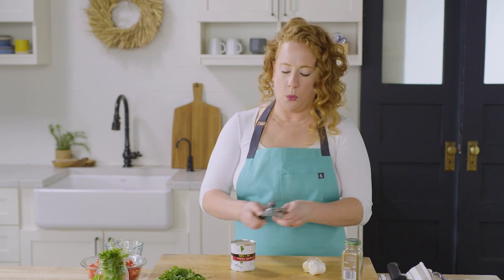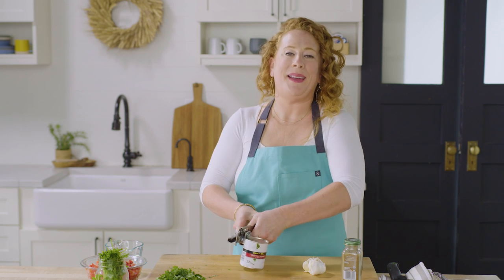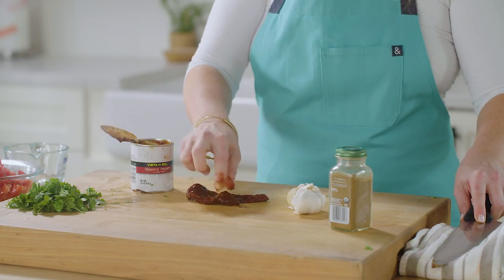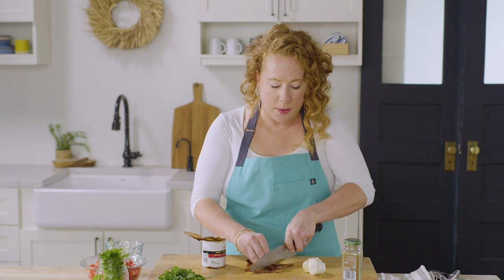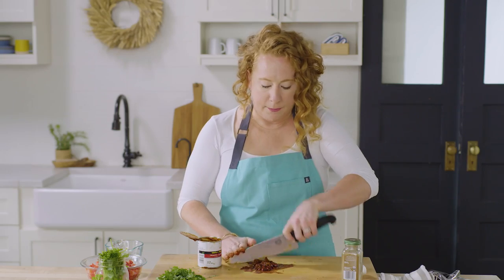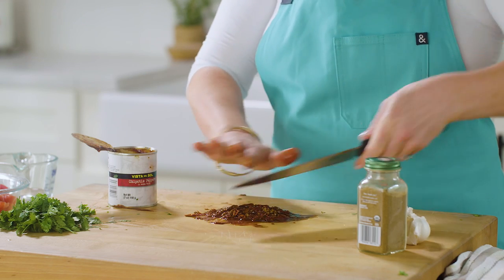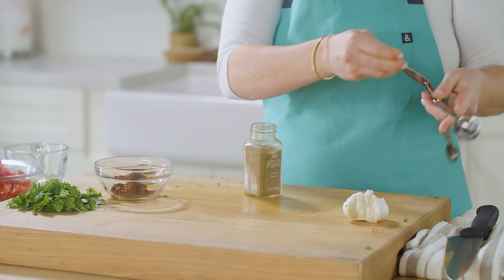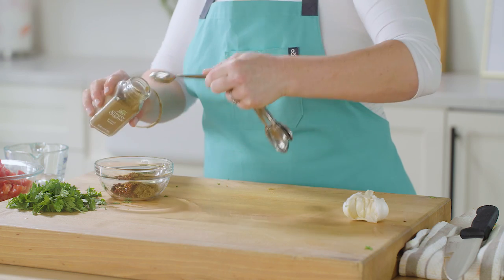Chipotle in adobo is one of those flavor bombs that you can add to something like this especially. They are smoked dried jalapeños, and when they sit in this beautiful adobo sauce, they take on so much flavor, but they're also a little on the spicy side. I'm going to give these a good mince, and I'm only going to be using a couple teaspoons. If some of your family or friends aren't huge spice fans, you might leave this part out — but I don't want to scare you because you really should make it with them. We've also got some cumin, which is one of the usual suspects in those boxed kits — three teaspoons, which is also a tablespoon of ground cumin.